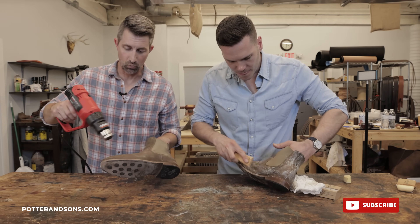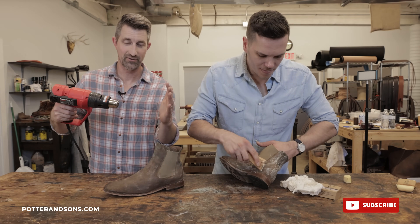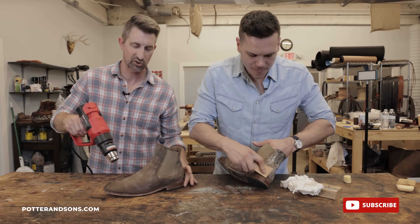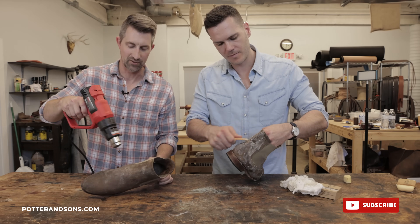I know some of you guys may be thinking, why would you put heat on your leather? This is a very low temperature. Don't put extreme heat on your leather — this is just enough to start getting that wax to melt.